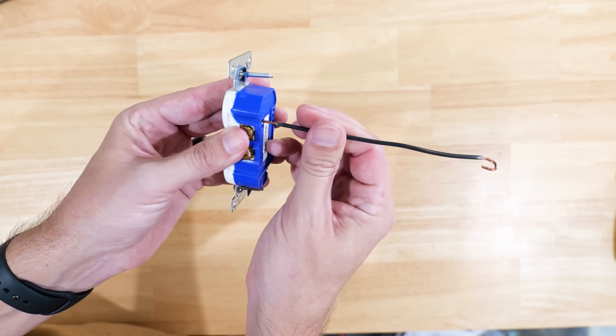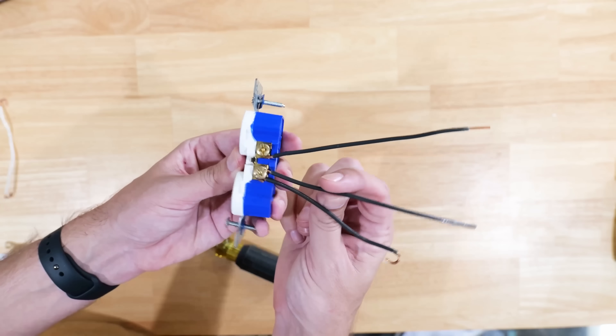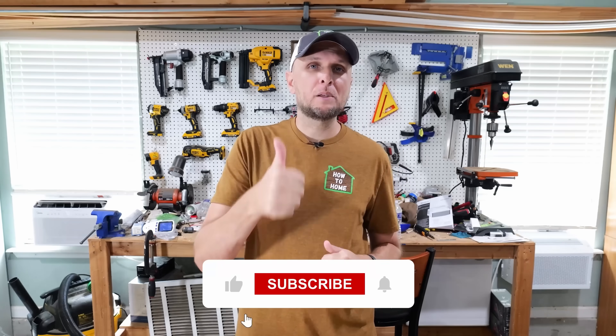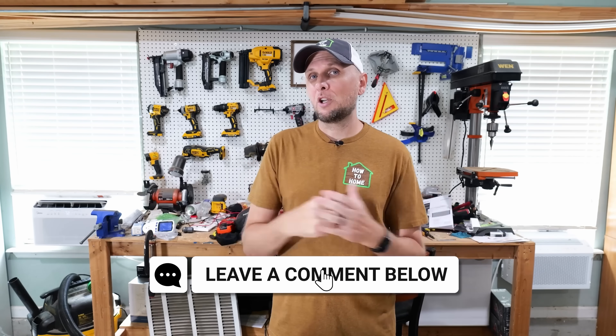While we covered some of the biggest mistakes when installing receptacles, there are also a lot of mistakes people make when connecting wires together that they don't realize they're making. If you'd like to learn what those mistakes are and the proper ways of making those connections so they last a long time, click on the video linked here. I hope you found value in this video — if you did, hit that thumbs up button, leave any questions or comments below, and I'll catch you all in the next one.